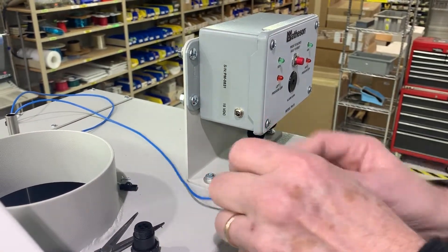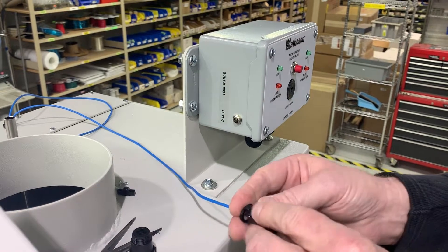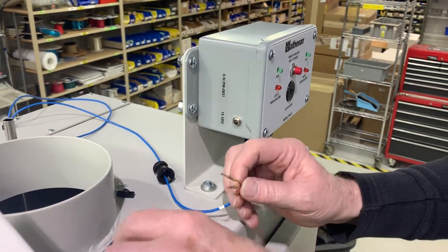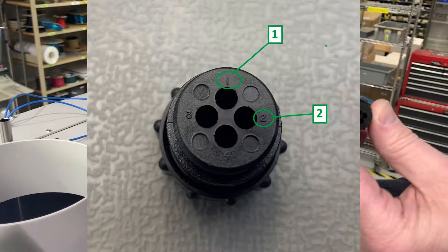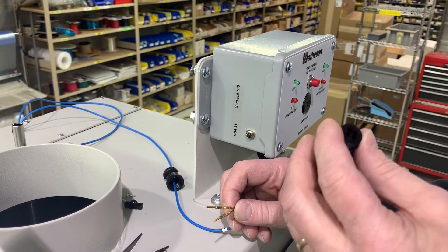The next thing is you take the strain relief and put that on the wire first. The connector uses pins one and two for a signal into the PM24.